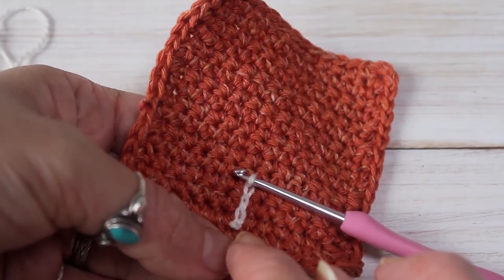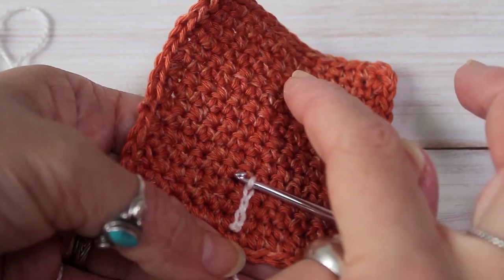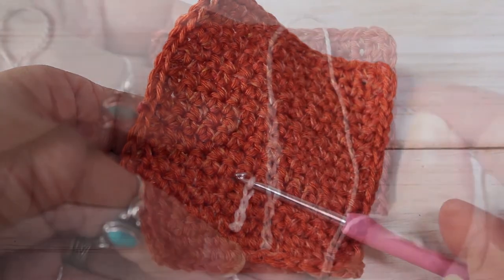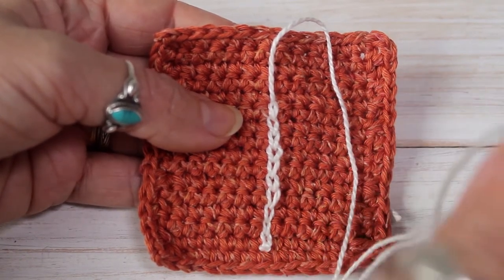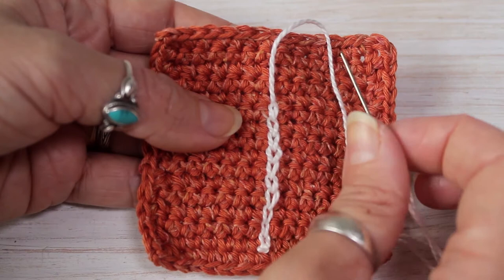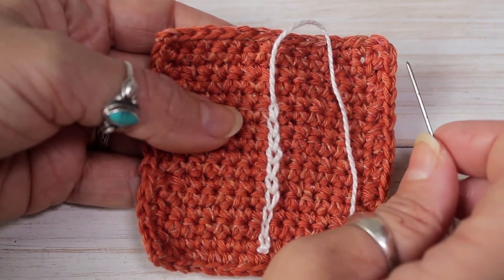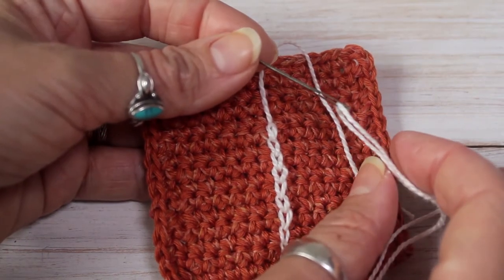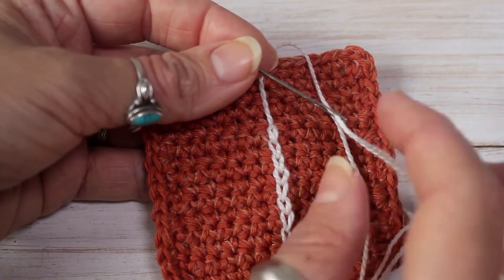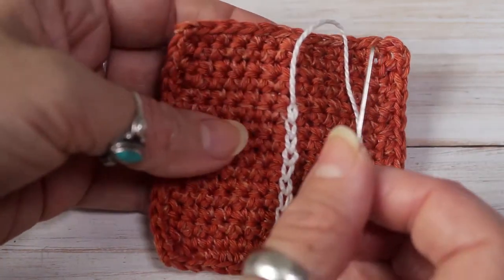To continue my design, I'm going to continue until I have 10 surface crochet stitches. Once you've done your 10 surface crochet, leave about a 70cm tail and pull your yarn through as if you are closing your surface crochet. Now I've attached my yarn to a tapestry needle and I'm going to add the lazy daisy design to my coaster.